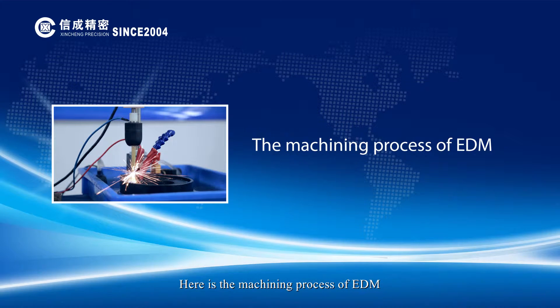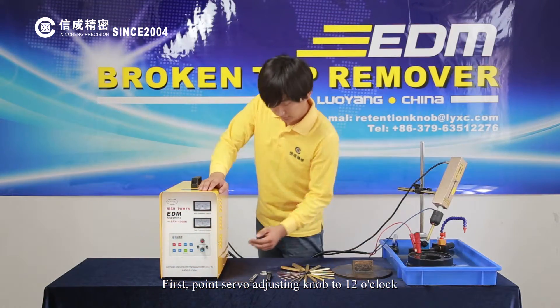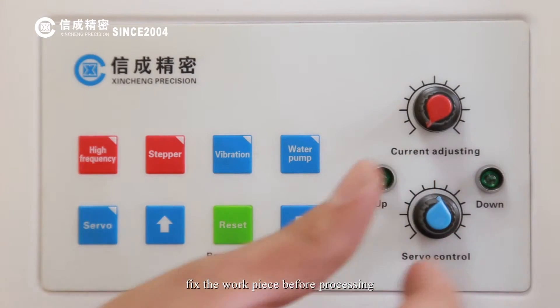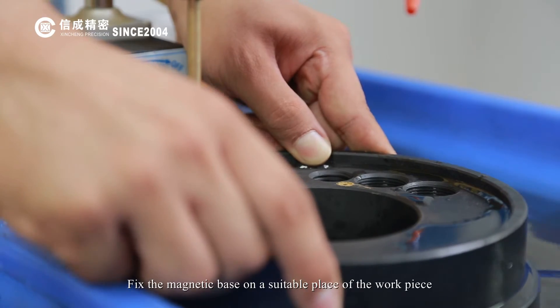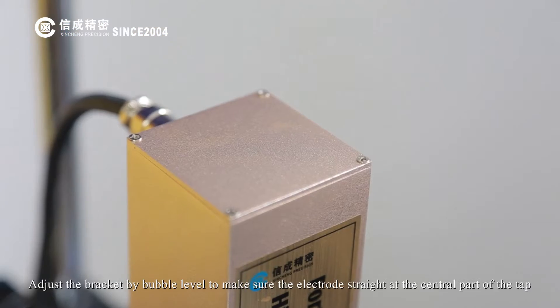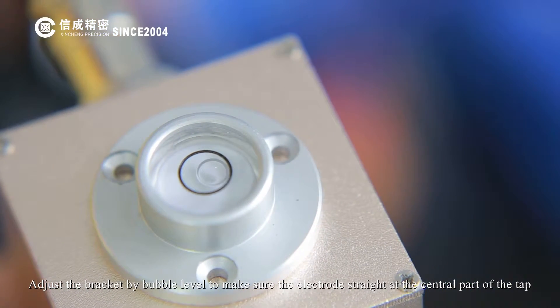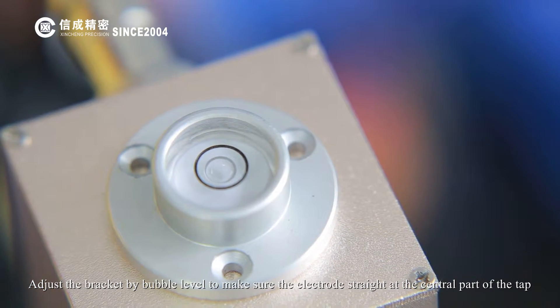Here is the machining process of EDM. First, point the servo-adjusting knob to 12 o'clock. Fix the workpiece before processing. Fix the magnetic base on a suitable place of the workpiece. Adjust the bracket by bubble level to make sure the electrode is straight at the central part of the tap.